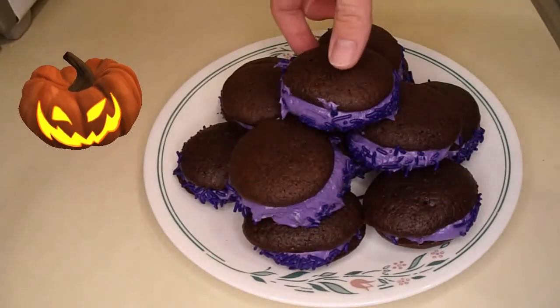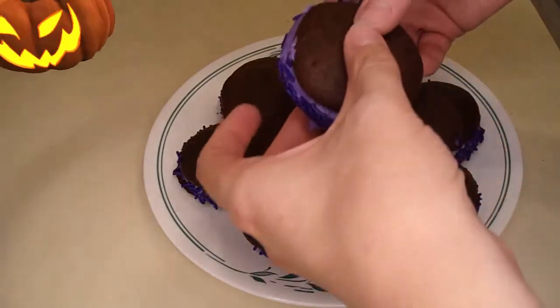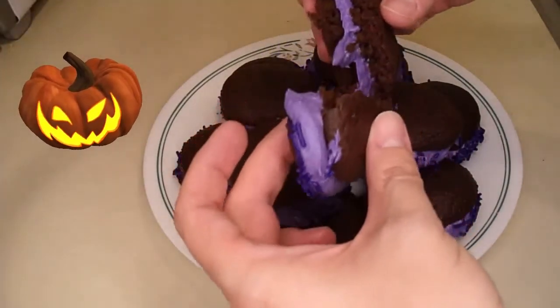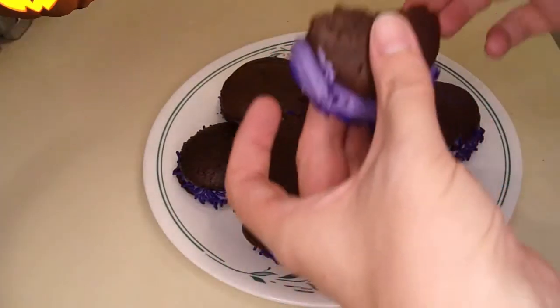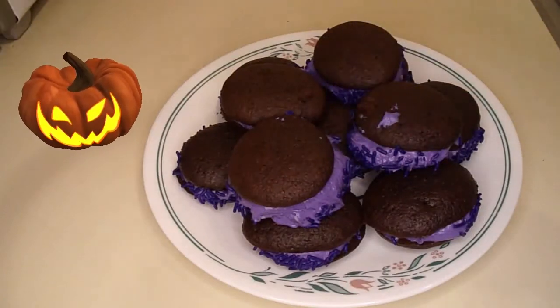There they all are. Let's see how they taste. Too sweet for me — this filling is really sweet. Happy Halloween!